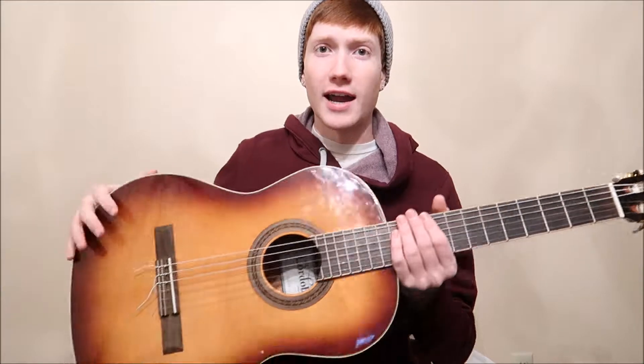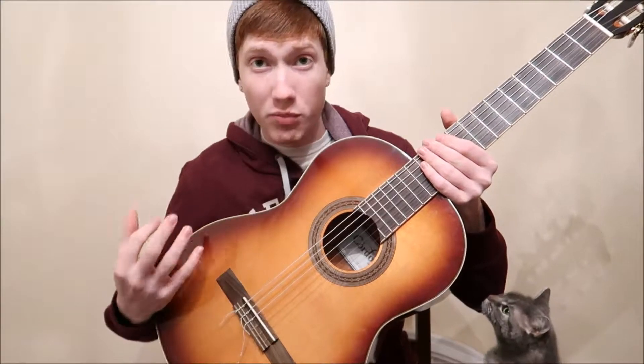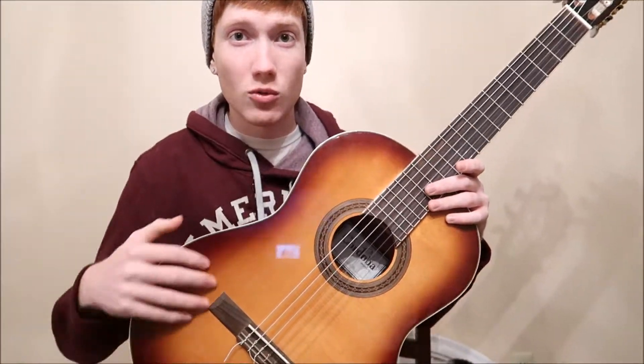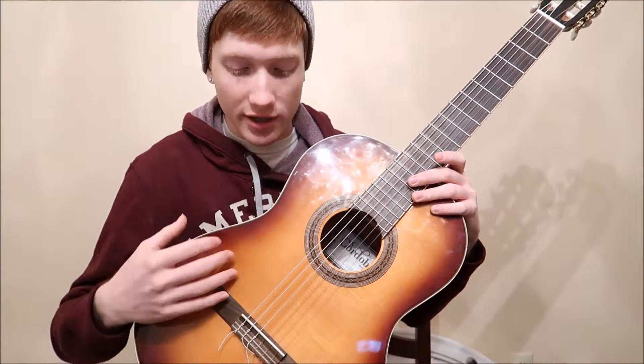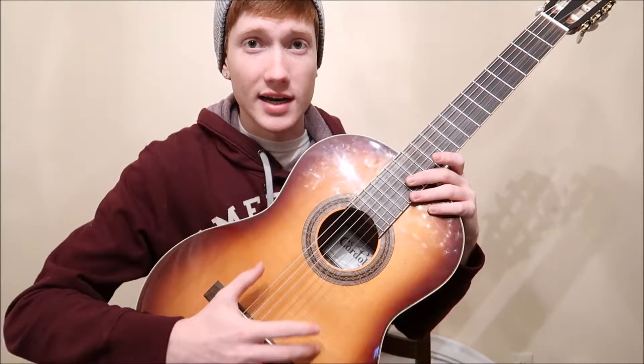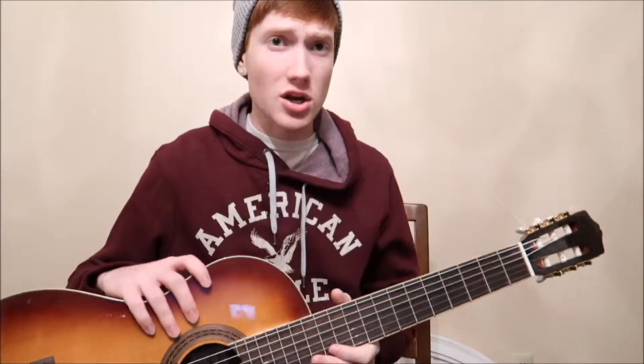If you don't properly maintain your guitar and humidify it, you can get cracks. Wood is very porous — it has moisture in it even though it's no longer part of a tree. If it doesn't maintain a certain humidity level, the wood can actually crack, damaging your guitar. It's really important to start humidifying if you live in an area where humidity is getting very low.